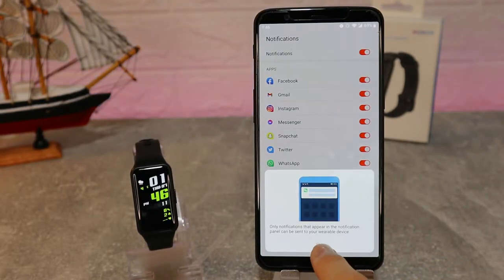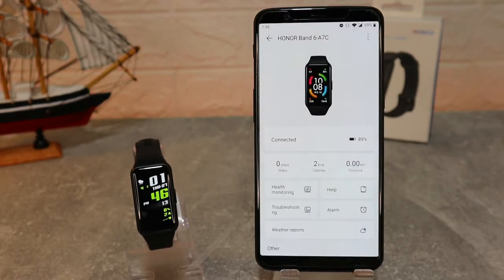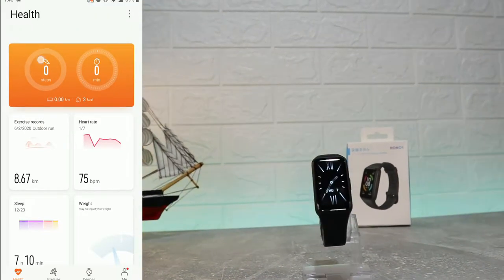The watch is already connected. The notification access is just a bonus feature to help it work better.